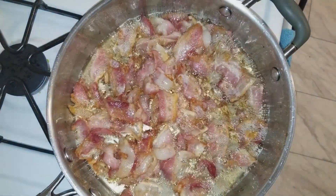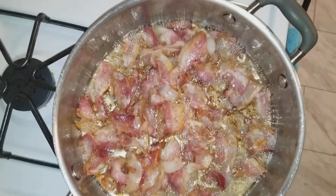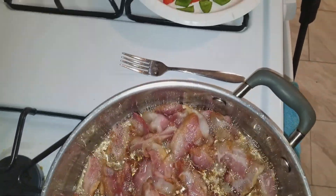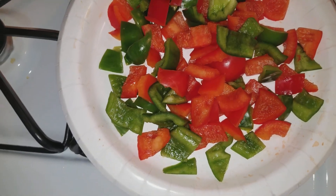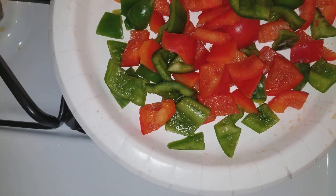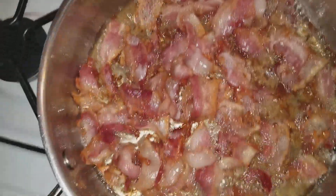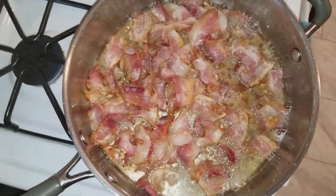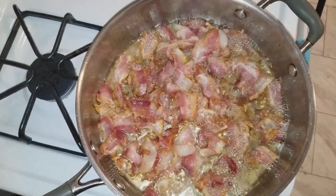Okay you guys, so I went on ahead and got my bacon all cut up and got it over into the pan and it's frying up. I went on ahead and cut up my green peppers and red peppers, and I'll be adding those into the skillet just as soon as this bacon is done. So stay tuned you guys and I'll be back.